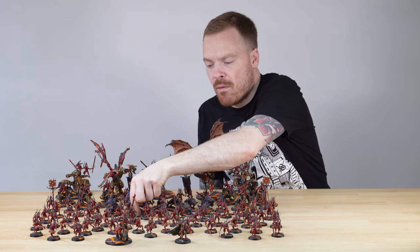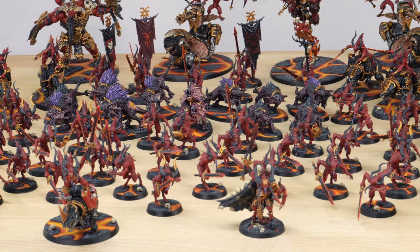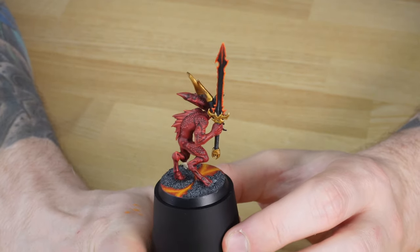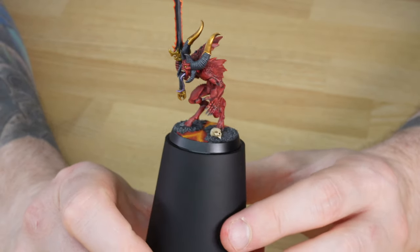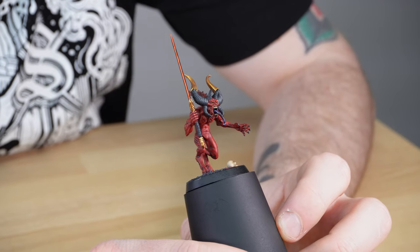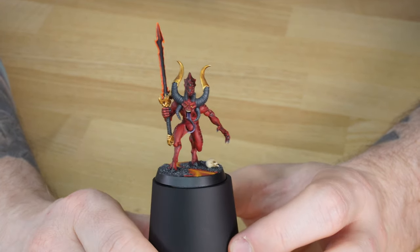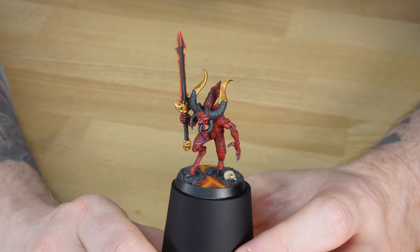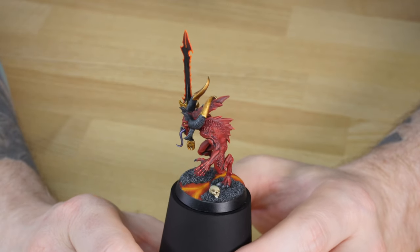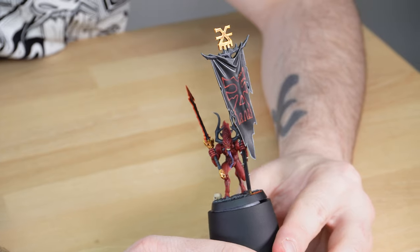Next, let's look at the main bulk of this demon army: the 60 blood letters. First, the champion, denoted by golden crests on his horns, with a lovely demon blade featuring an exterior glow effect Mark has done across all the blades on every single model in the force. I love the leering, hunched pose of this champion. The purple on the tongues of the blood letters is a harmonious colour that works really nicely with the red tones. The balance of red on the model is handled well — if it's not broken up enough by shading or black tones it can look too red, but this is really nicely done, with subtle highlighting on all the crest details and muscular structure.